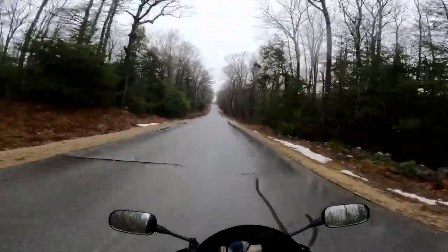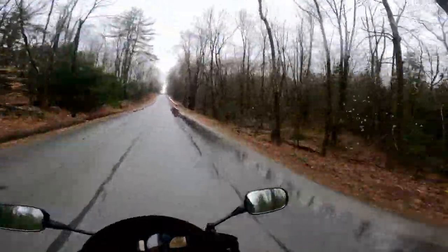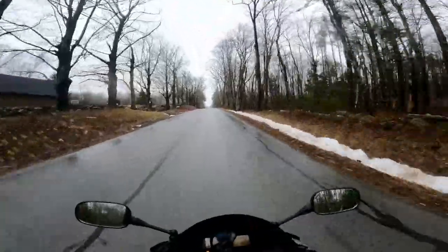I figured I'd try out a little bit of motovlogging. I went and got a purple panda mic. I'm gonna try that out — this is my first attempt to really use it, so hopefully it goes well.